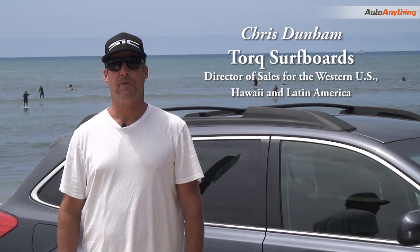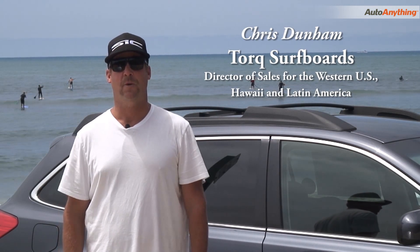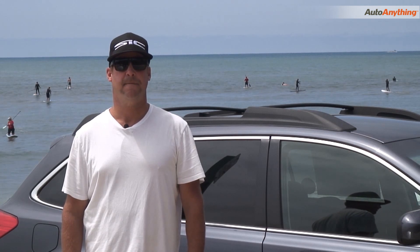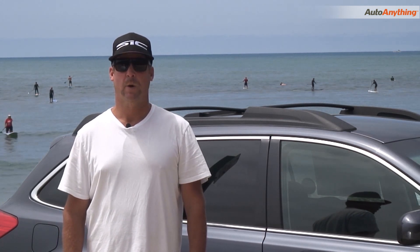Hi, my name is Chris Dunham. We're down here at the beach today to talk about the Inno Racks INA446 SUP Locker. It's a product that I've been using for years — it's fantastic, never fails, top quality. I've been a surfer my whole life, stand-up paddler and snowboarder. I've been using Inno products for years and they're fantastic. So we're going to take you through the product line and see what you think.